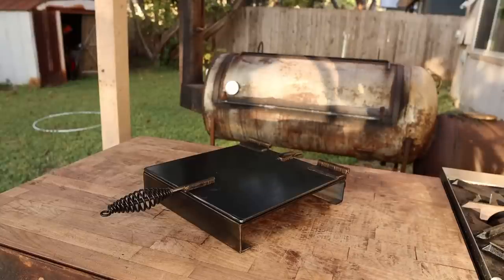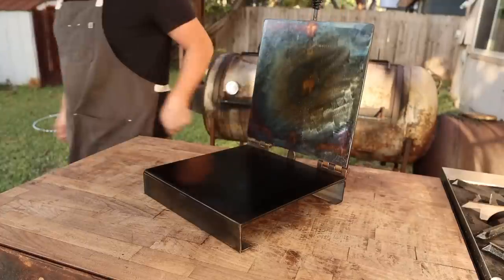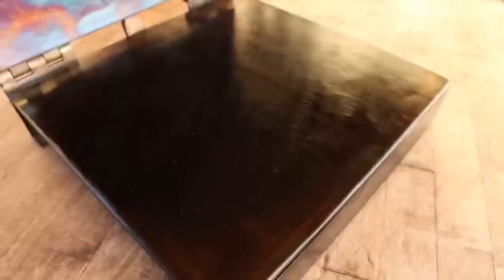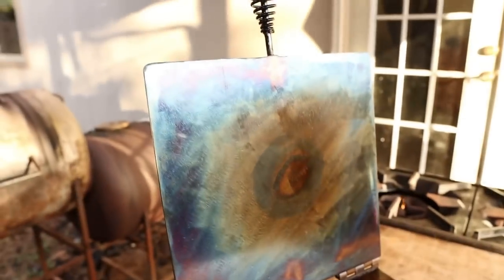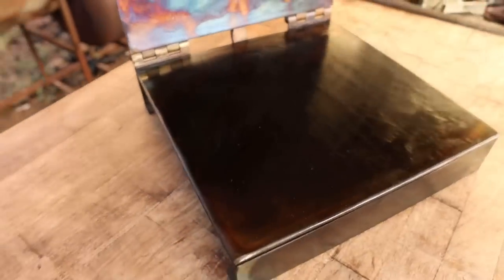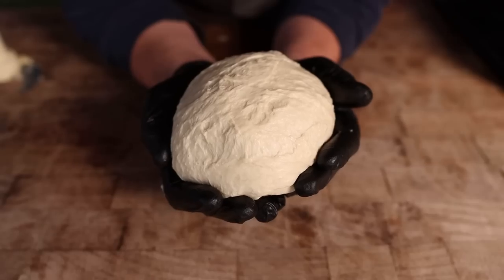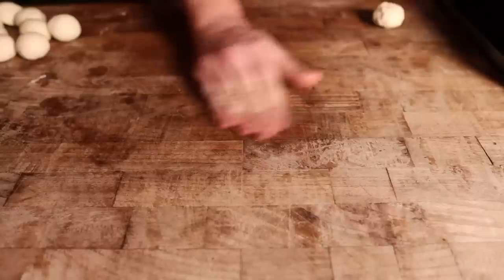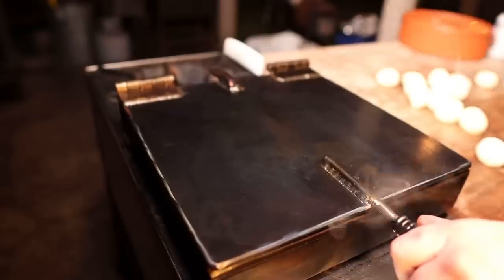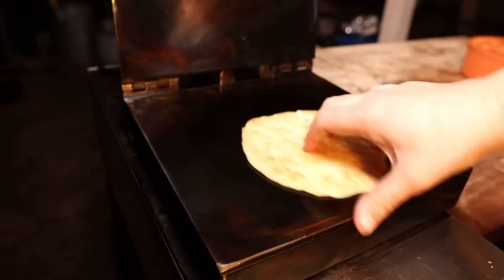After a few more coats of oil and letting this thing cool down, we are done. There you have it folks — Chuddy stovetop tortilla press. Got a nice smooth finish on there. Probably could go a little harder on the top side, but it'll get there over time. Maiden voyage — beautiful, nice and non-stick.